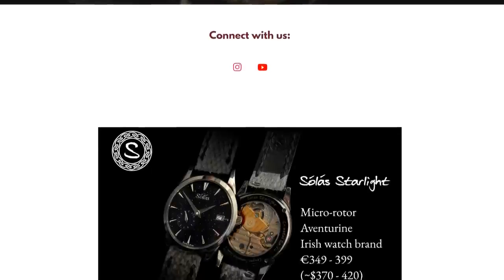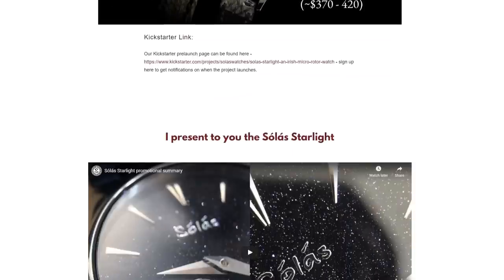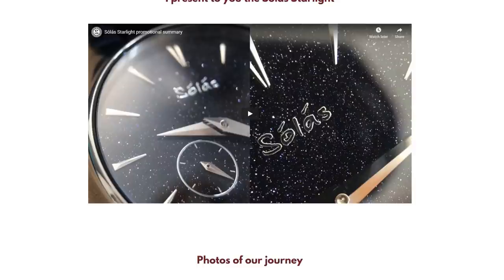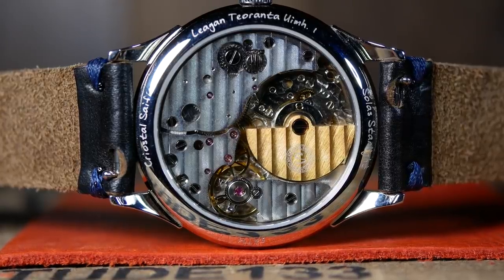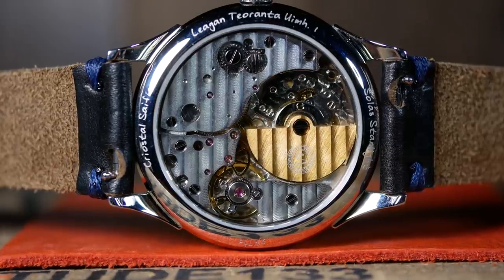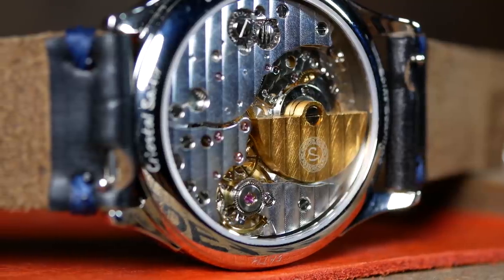First off, it's from Solus, a brand new microbrand based out of Ireland. It's named the Starlight because of the aventurine dial it uses. But for me, the most interesting thing about it is its movement, as this is the first micro rotor movement I've seen. And it's this movement that is key to understanding how both Solus and the Starlight came to be.